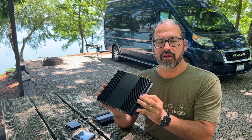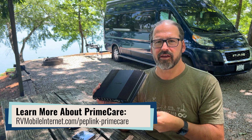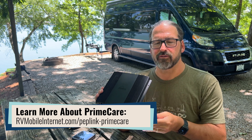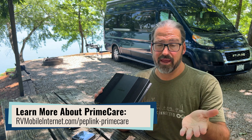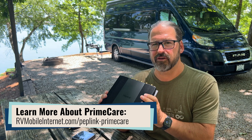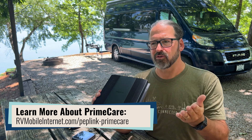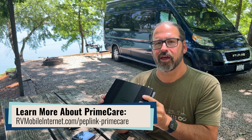Also included with this router is one year of Peplink's PrimeCare coverage — their extended warranty, access to the InControl cloud management, and unlocking of the SpeedFusion feature if you want to run your own SpeedFusion server. You do not need to continue paying for PrimeCare beyond that first year if you're not taking advantage of those advanced features and are only using the SpeedFusion Connect bonding service, which works with or without PrimeCare.